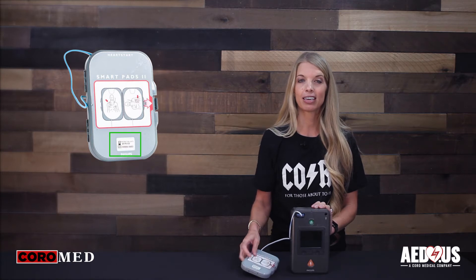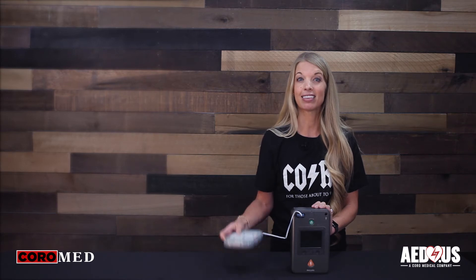To prepare for an emergency, you want to keep the electrodes connected to the unit at all times. The pads have a two-year expiration. The expiration date is located on the outside of the package. You're going to change the pads at the time of expiration or if you use the AED.